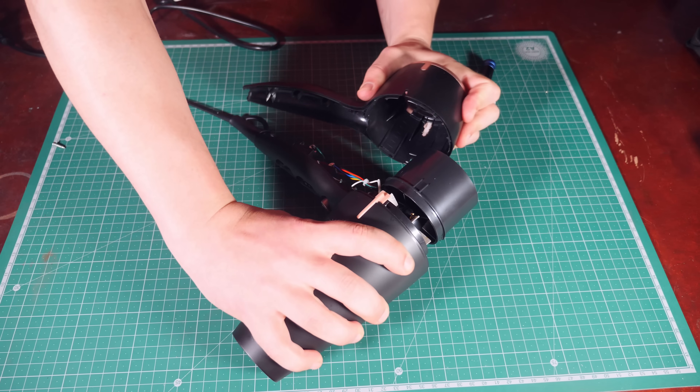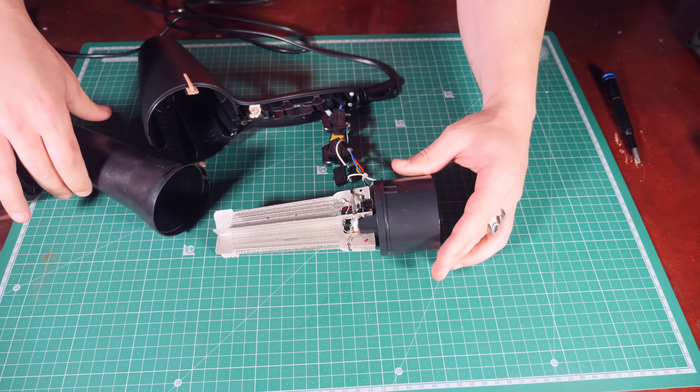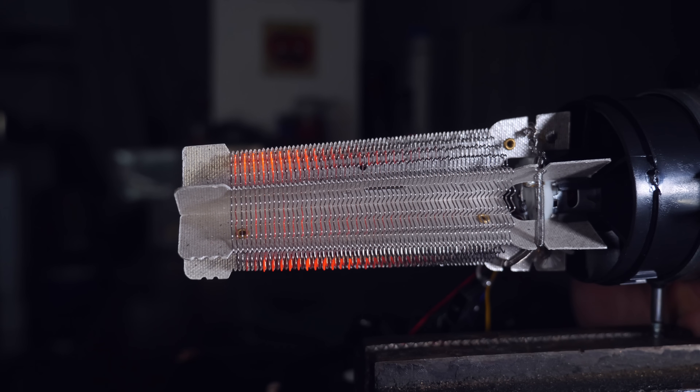So, I disassembled the air dryer to get an idea of how this works, and as far as I can tell, there's not much going on. You have a fan powered by a DC motor, and some kind of heating element. The air goes through the heating element, gets hot and dries your hair. Very simple.